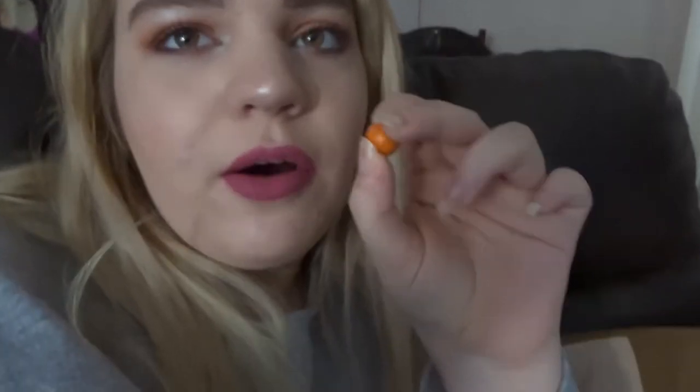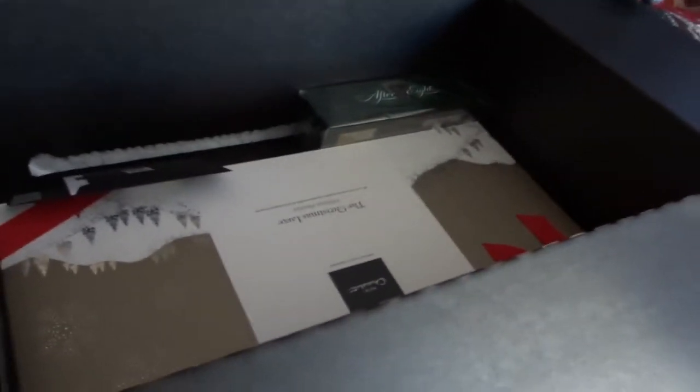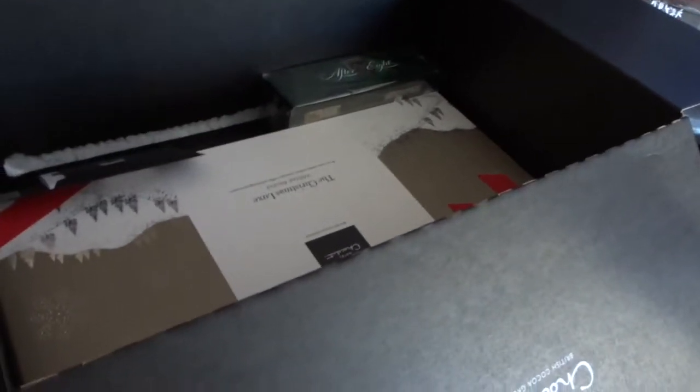I also have these M&Ms — crunchy caramel ones — and I like them. Also got an Aero or two. We've got all this chocolate too, I didn't actually know we had it. We're not having it till Christmas, but we could do it like a calendar — have one a day. You get 19 chocolates, so we could start on the 4th, 5th, 6th and it'll last up until Christmas Day.